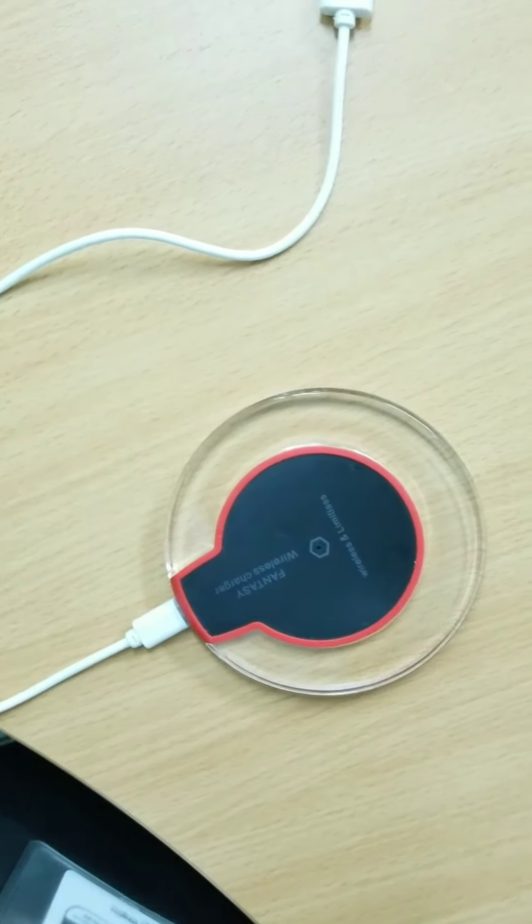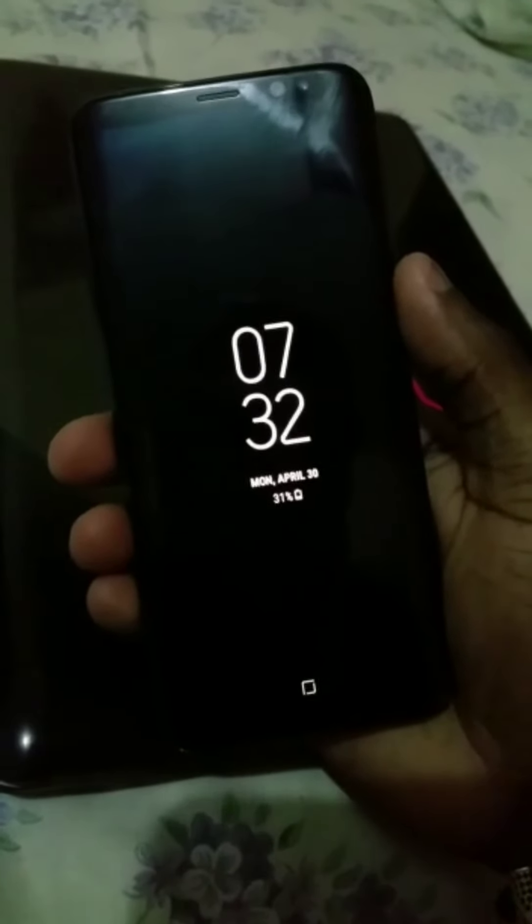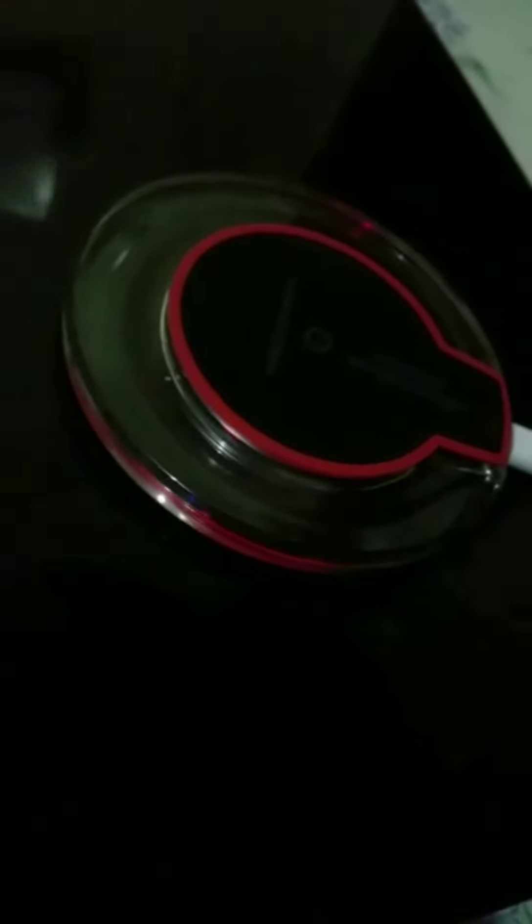I'm going to test my S8 on it, so stay tuned for that. Now I'll be placing my S8 onto the wireless charger. Before I do so, the red LED light shows that it is powered up. If you don't see the red LED light, that means it is not powered up and it will not charge your phone. When I place it down onto the wireless charger, it indicates to me that it's being charged — you see, there's a lightning bolt, so it's being charged.